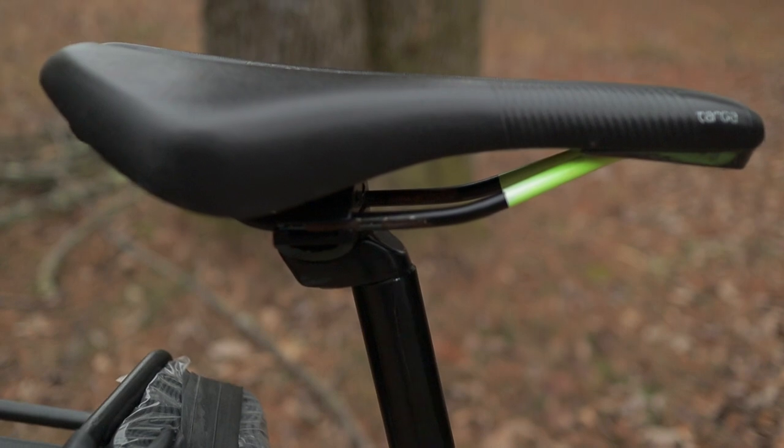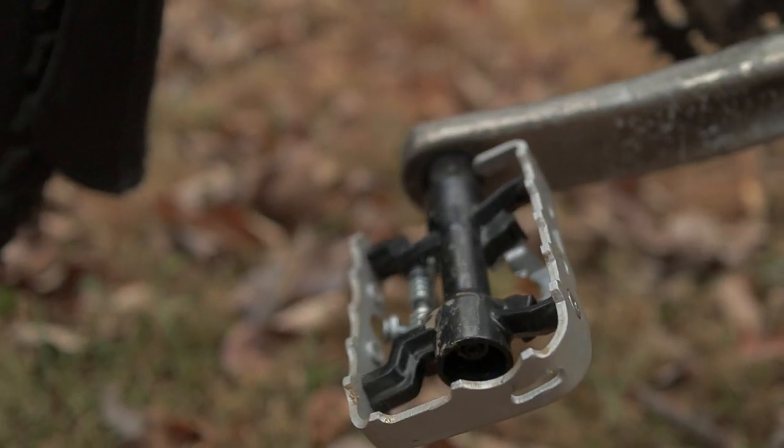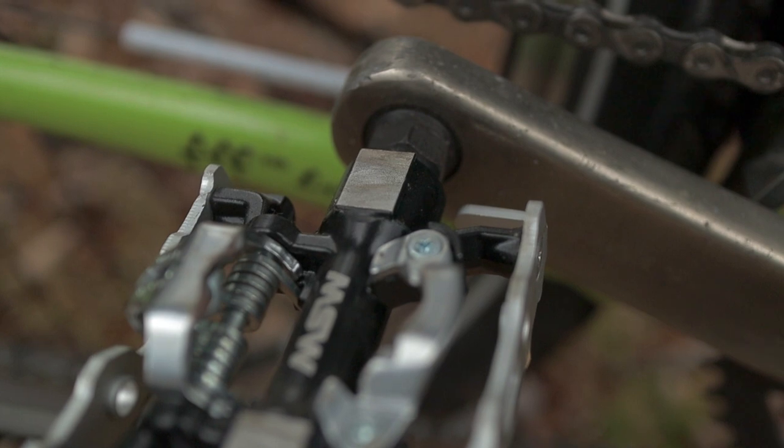Now for the connection points, starting with the seat. This is a seat that came off my old bike and I've been using for a while — figured if it ain't broke, don't fix it. And then for the pedals, I've got hybrid style pedals. They're metal on one side, just flat shoes, and on the other side have SPD clips.